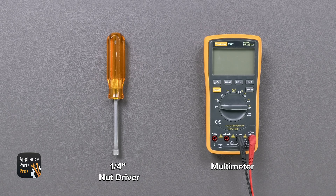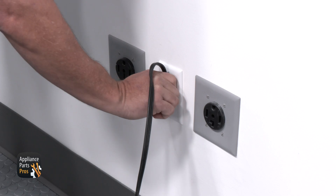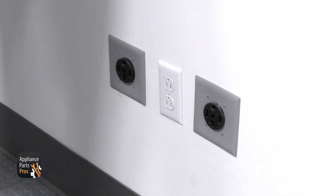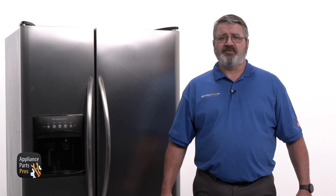Today we're going to need a quarter inch dot driver and a multimeter. Please remember that safety comes first. Always remember to disconnect your fridge by unplugging it or switching the breaker off before testing or making a repair. One of the most common causes for the refrigerator not cooling the refrigerator section would be that there's a defrost failure.